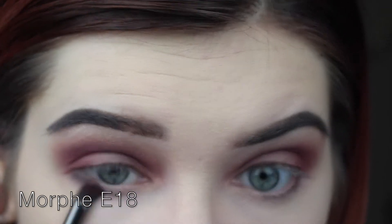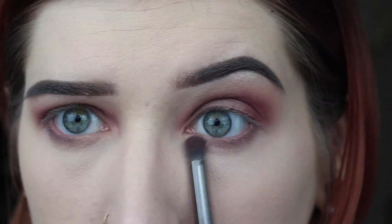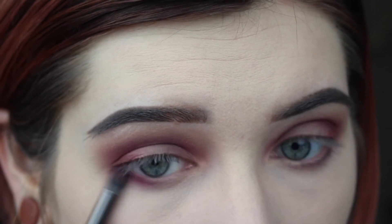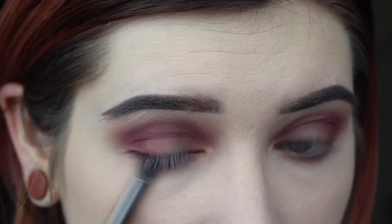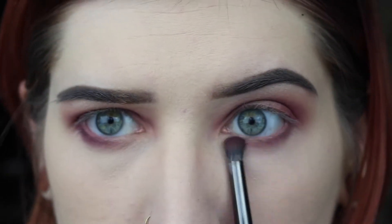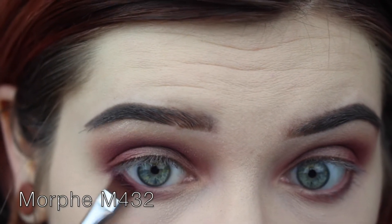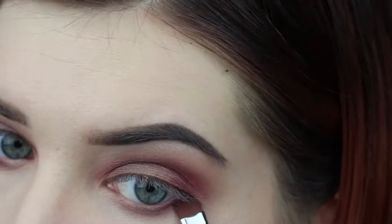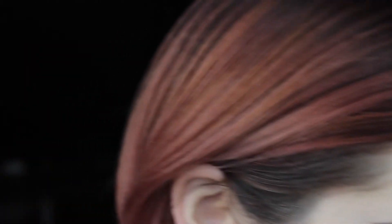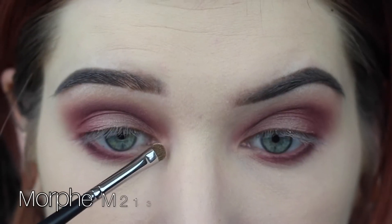For the lower lash line, I'm just going to take my E18 brush and go in with Buon Fresco first. Then taking that same brush and going in with Love Letter, I'm going to do the same thing, just keeping it a little bit tighter. Last, taking my M432 and Venetian Red, I'm just going to very tightly place that right at my lower lash line. Then taking the M213 again and Vermeer, I'm just going to highlight my inner corners.